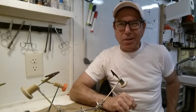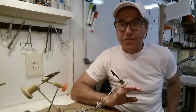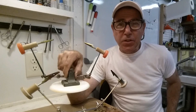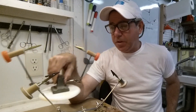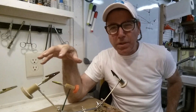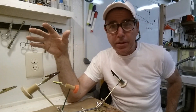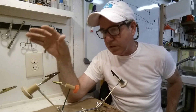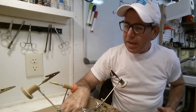Hey everybody, welcome back to the Engineered Angler. I was sitting here looking at the stuff I have laying around and I realized when I made that last video on the build for this particular lure turner, I didn't go into too much detail. I did show how I built it, but I didn't talk about what to focus on or what to look out for if you're going to build it yourself.